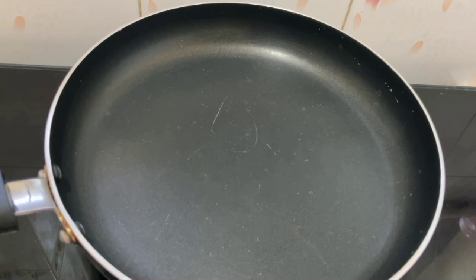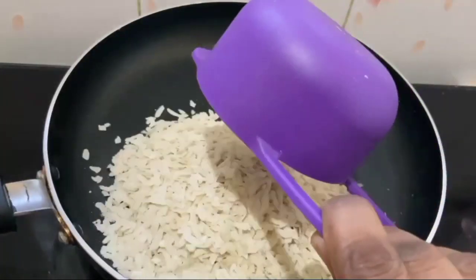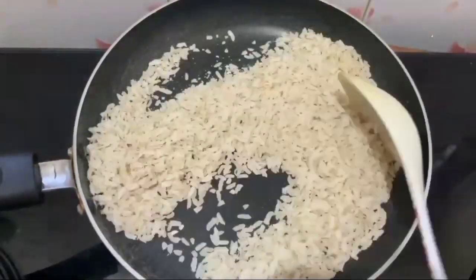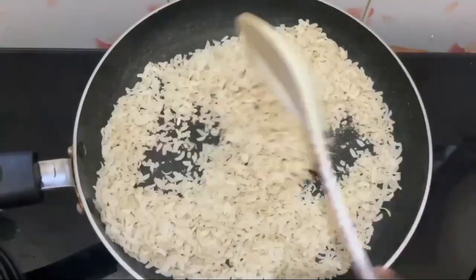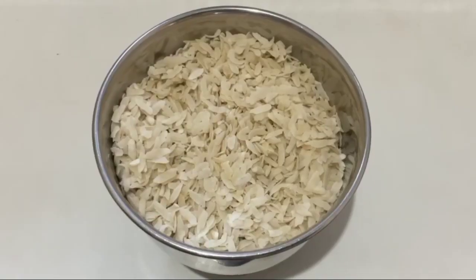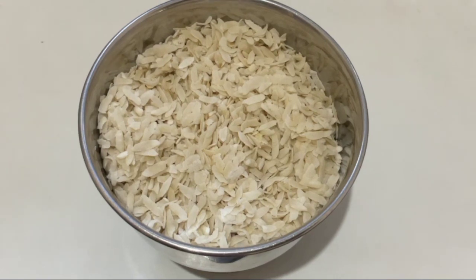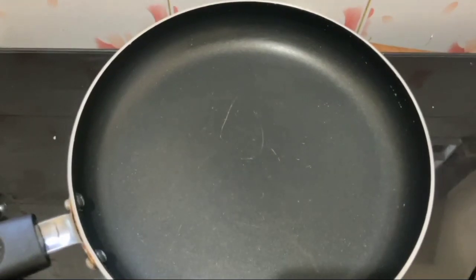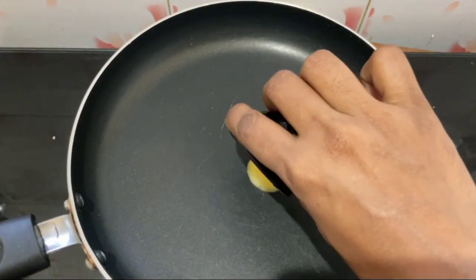Put the pan on and add 250 grams to the pan. Put the pan on medium flame and fry it, then cut it and put it in a bowl. Put it in a bowl with soup, then put the batter in a bowl. Now we have 2 tablespoons to prepare the steaks.